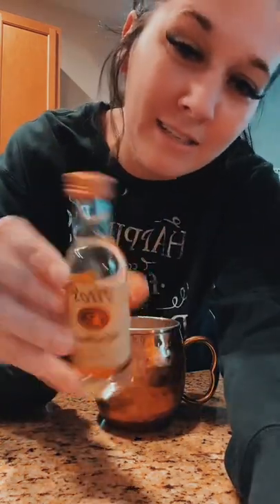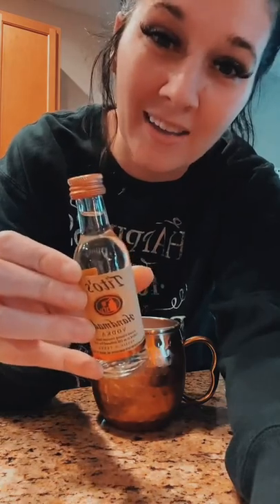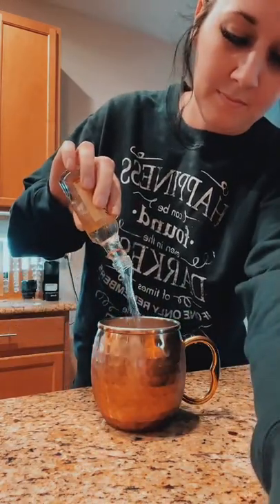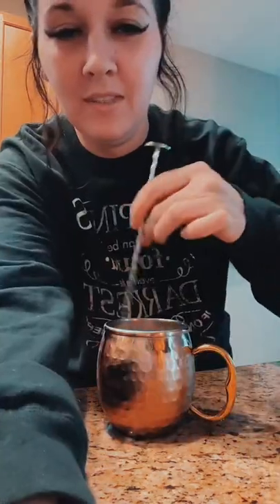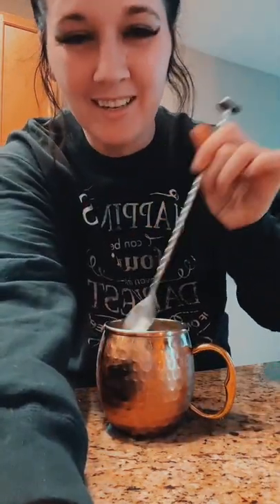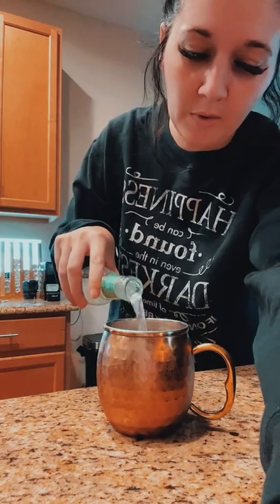We have this little nip of Tita's, so let's just use this whole guy. Give this a nice quick stir, then top it with ginger beer — I'm gonna use Fever Tree. There you have it.